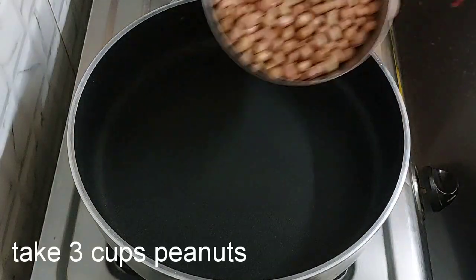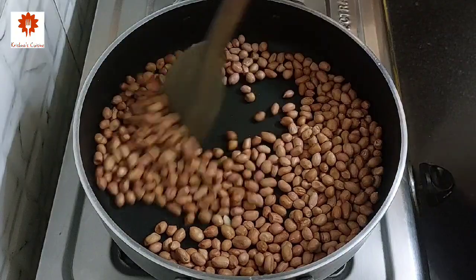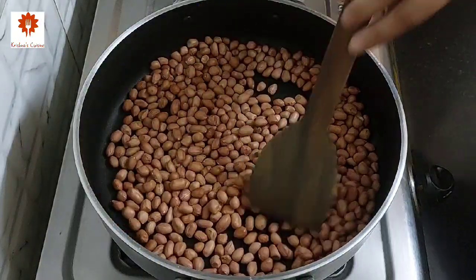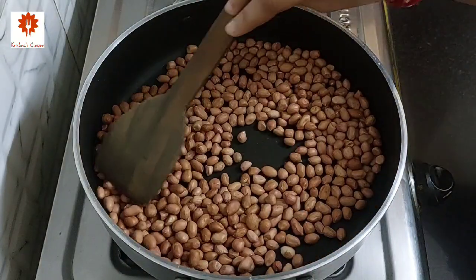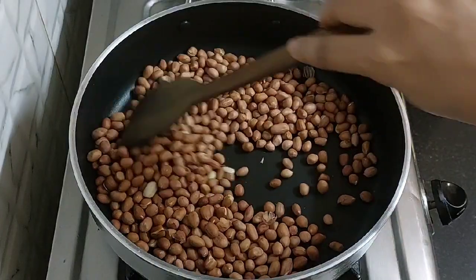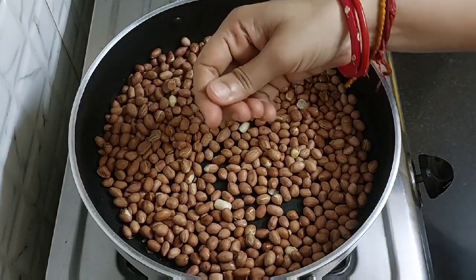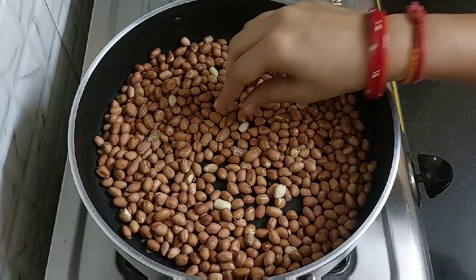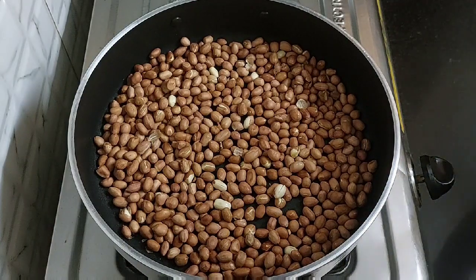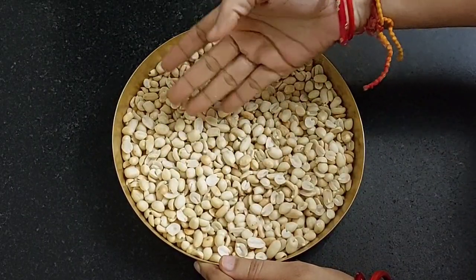Take 3 cups of peanuts in a pan. Roast it on low flame only. Do not roast it in a hurry or else the peanuts will get dark spots on them and remain raw from inside. It has been 10 minutes and you can see how easily we can peel them off. Turn off the flame and remove the skin of all the peanuts. You can see how uniformly they have roasted without any spots.